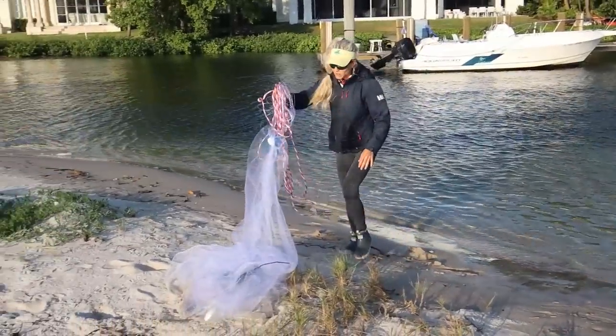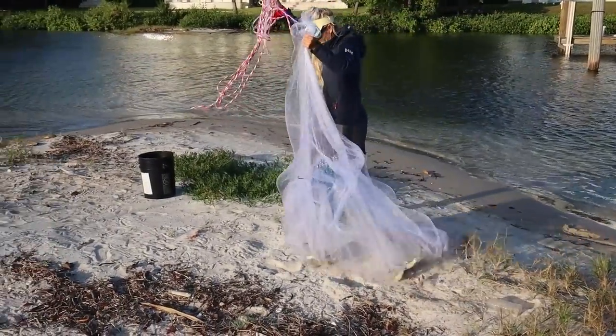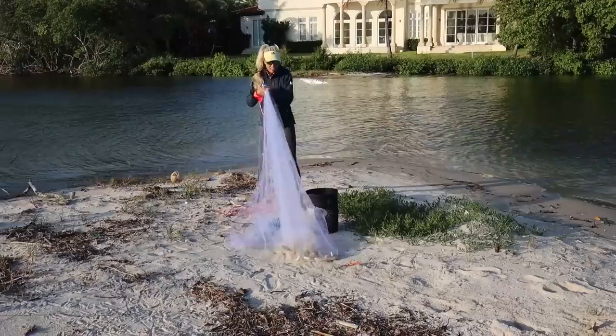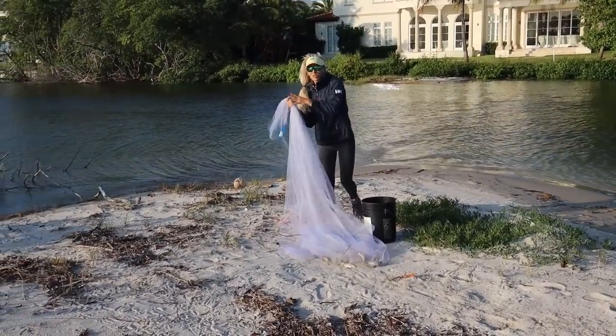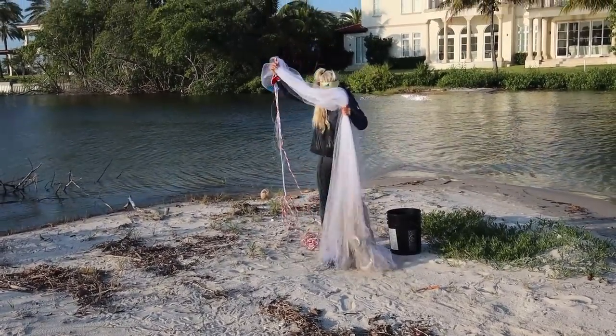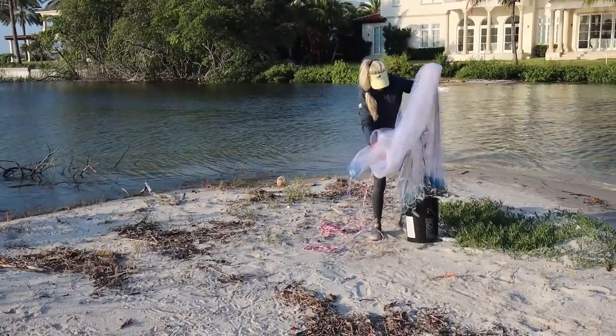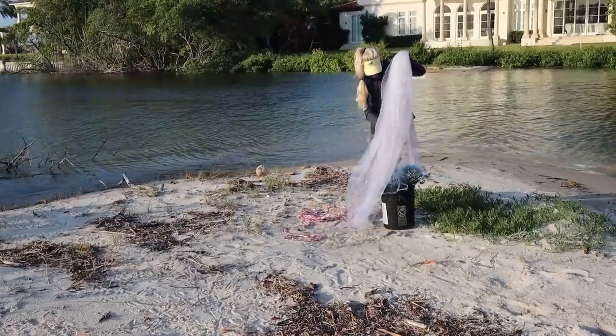Almost missed a really good one. We are surrounded by the last straggler mullet of the mullet run. Got out of the boat — best part is I didn't have to take off my boots. That was awesome.